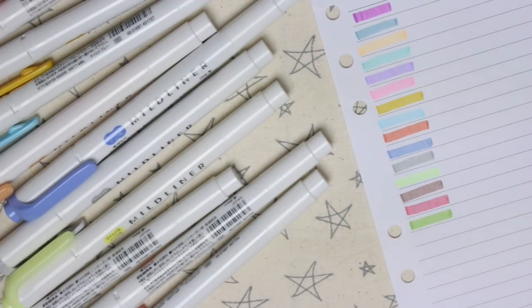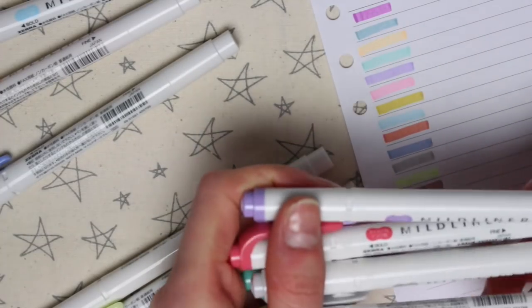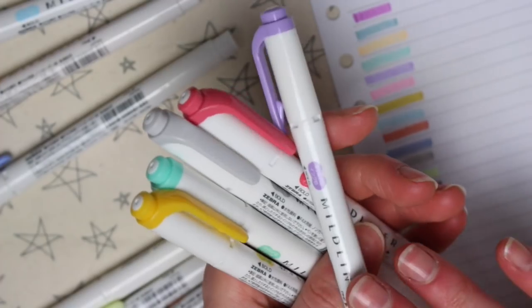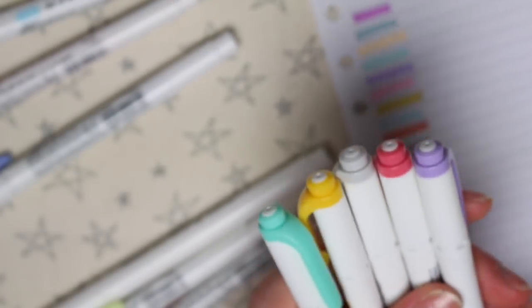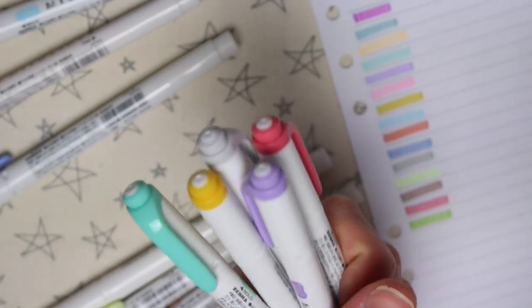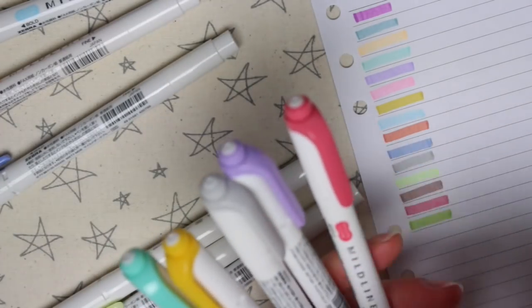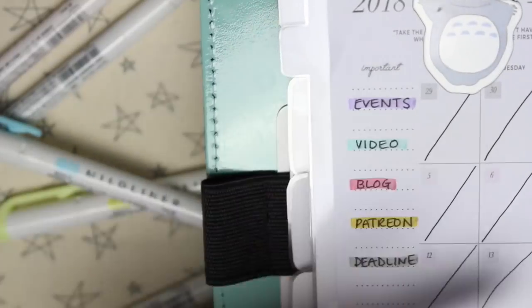I do have a select few that are my favourites at the moment — ones I've been using for all my colour coordinating in both my monthly and weekly spreads. In my planner I use them for the different things I do in my job: one for my YouTube videos, one for my blog posts, one for my Patreon, and one for deadlines and events. So overall it helps me see all my work stuff highlighted in my calendar, with different colours for each category so I can easily distinguish them. I have them all highlighted at the edge and that's how these colours look together.